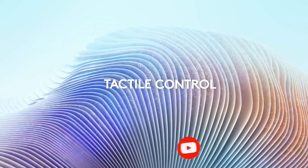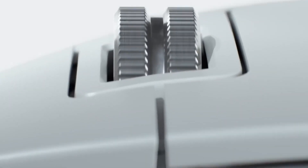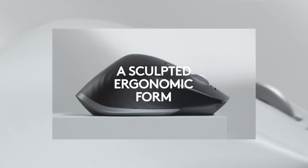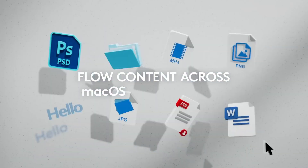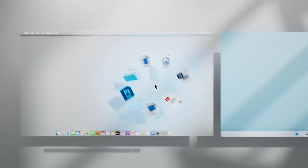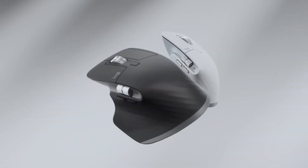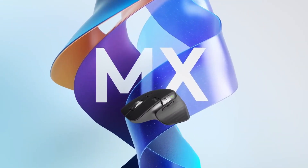The mouse also includes several customizable buttons for quick access to frequently used functions. With its fast and reliable wireless connection, the Logitech MX Master 3S provides users with the freedom to work from anywhere. It has a rechargeable battery that can last up to 70 days on a single charge. With its sleek and modern design, the Logitech MX Master 3S is an ideal mouse for anyone looking for a reliable and efficient tool for their workflow.